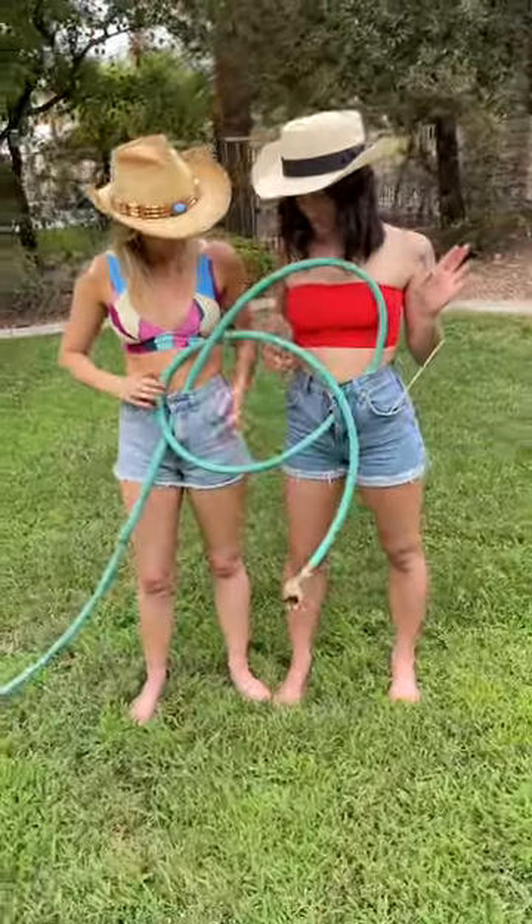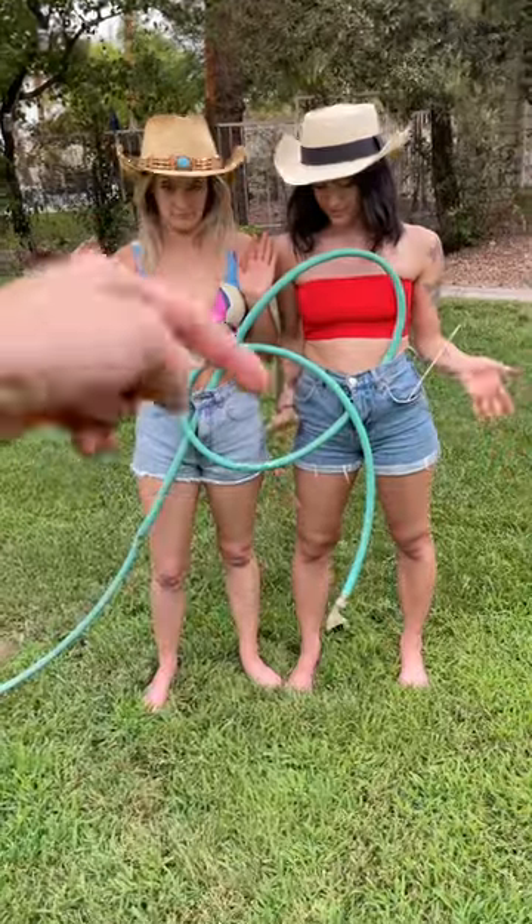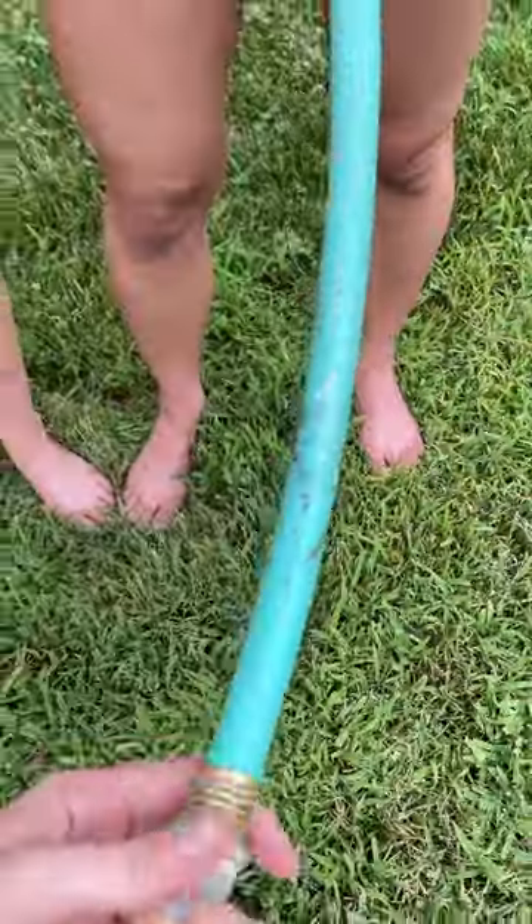If you let go of it right now it just dangles, okay. And then we're going to turn this hose on — and you're saying when we turn this on, something's going to happen with this, right?